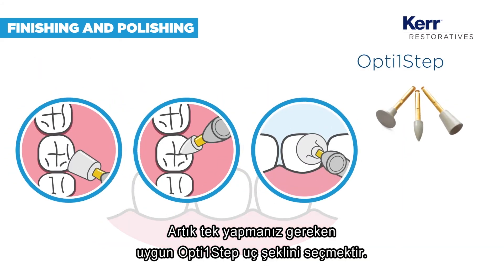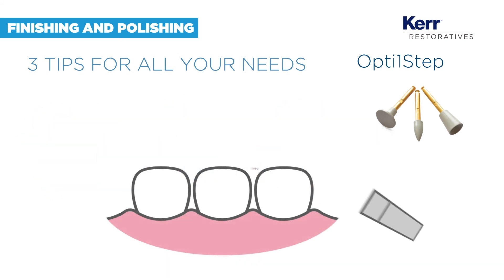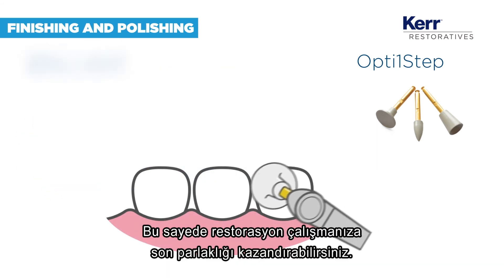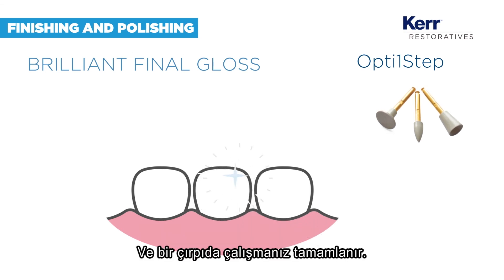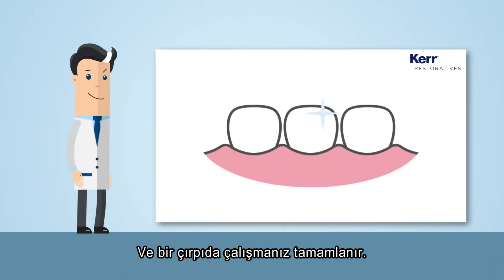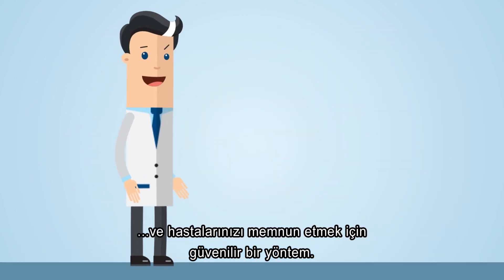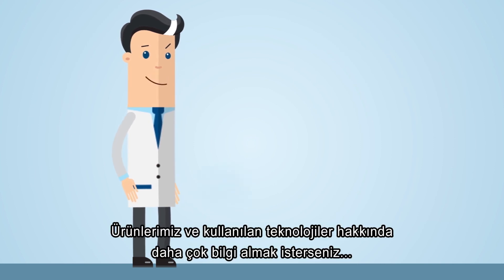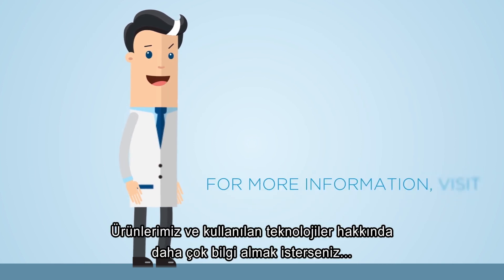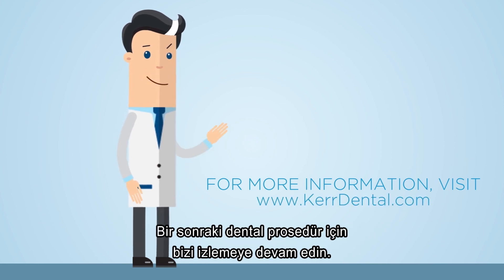Now, you just have to choose the right OptiOne step tip to give your restoration the final gloss it needs. And just like that, you are done — a beautiful and natural restoration and a sure way to keep your patient satisfied. Discover more about our products and the technology behind them on curdental.com, and stay tuned for our next dental procedure.